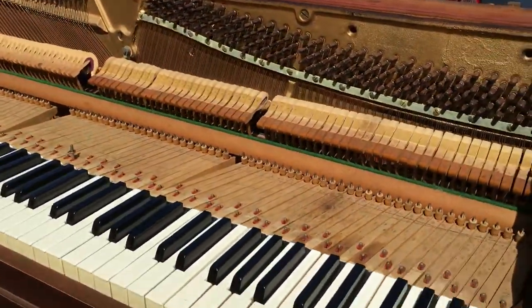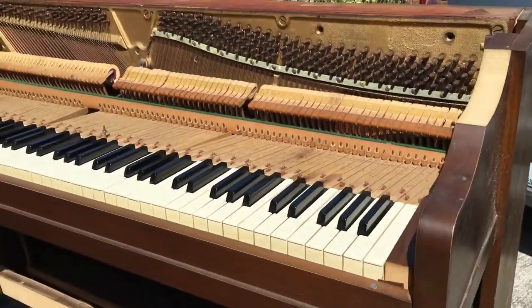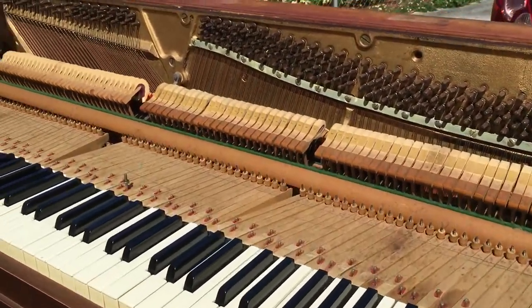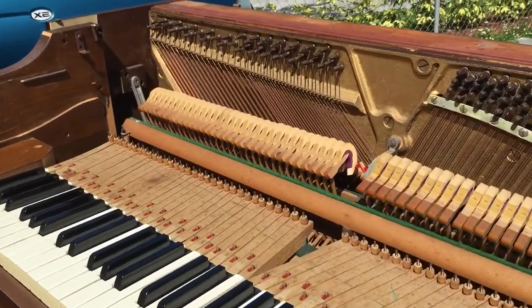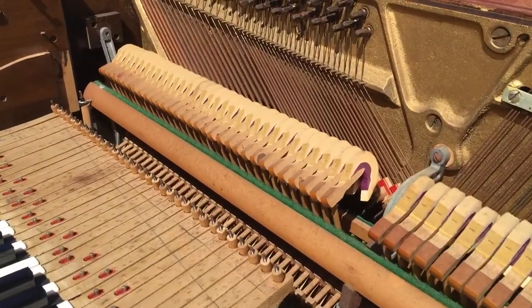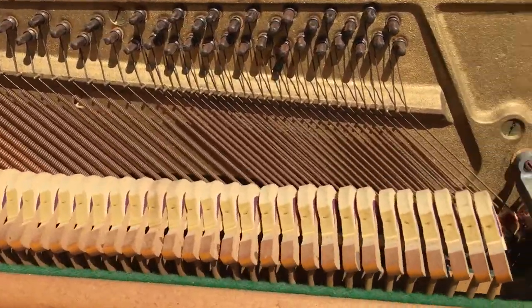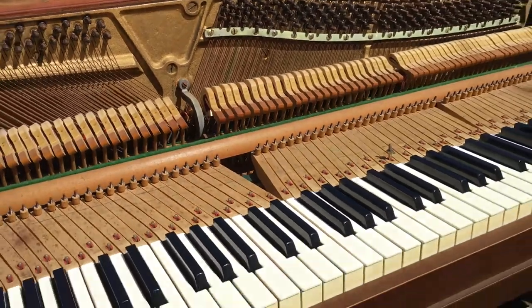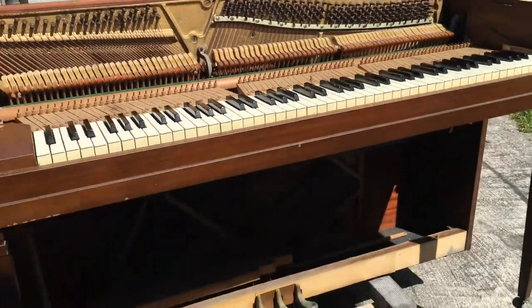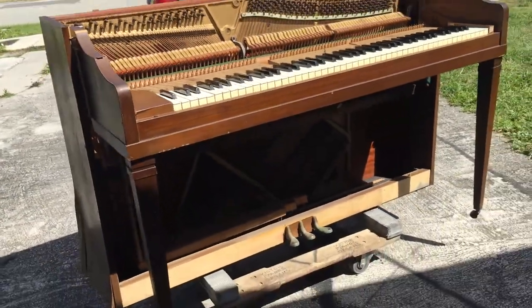So the cabinet itself is shocked, but the piano itself is not bad. The strings are a little bit rusted, and as you can see the hammers are kind of coming apart, which needs to be glued back together. But it's not bad — you heard a video of what it sounded like when it was not in tune.